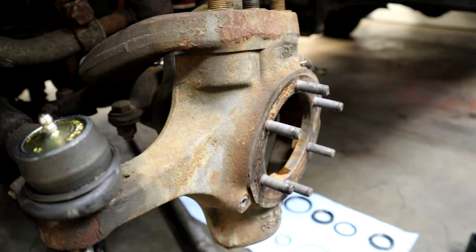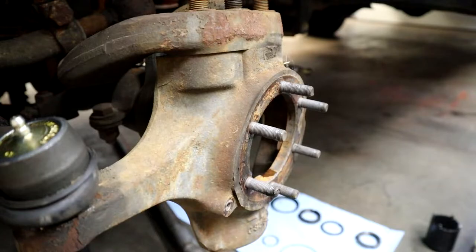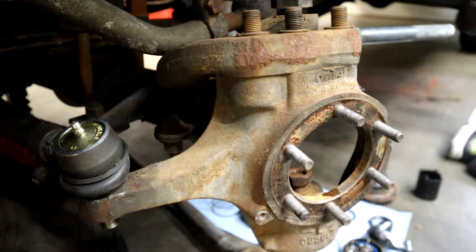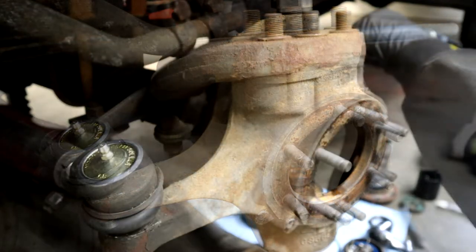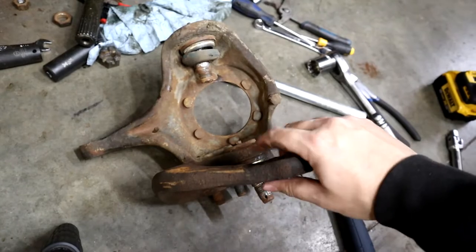I redid my tie rod recently so it was just able to smack it up real easily. I might have been able to take off that steering arm while still connected to the truck, but for me it was easier to leave it on the assembly and then disconnect it from what I think is called the drag link, and then I was able to get the whole thing in a vise.